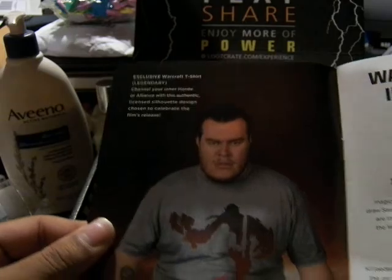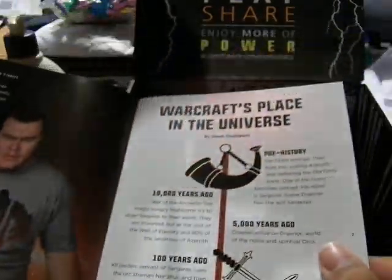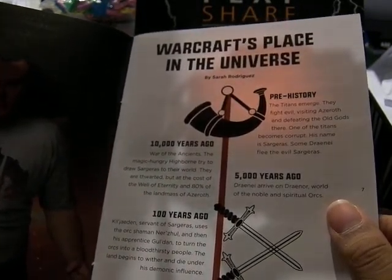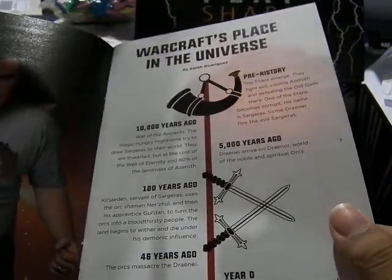The shirt — yeah, the Warcraft t-shirt. And it gives you a little timeline about Warcraft, so it talks about the Titans, the War of the Ancients, the Orcs, and Azra.